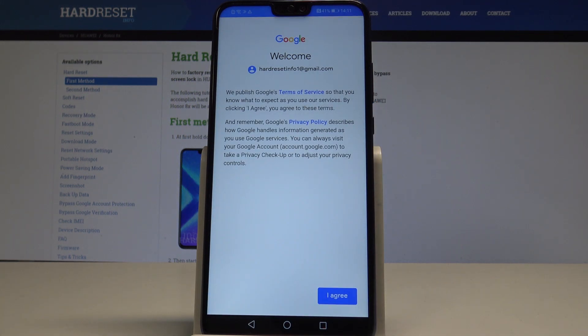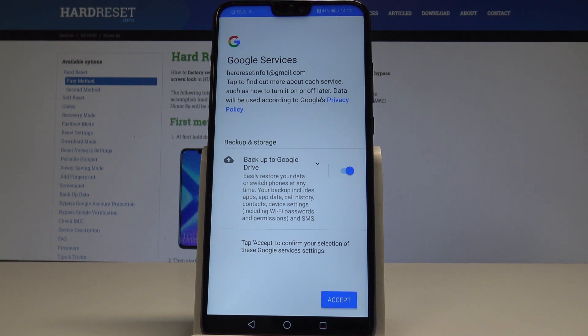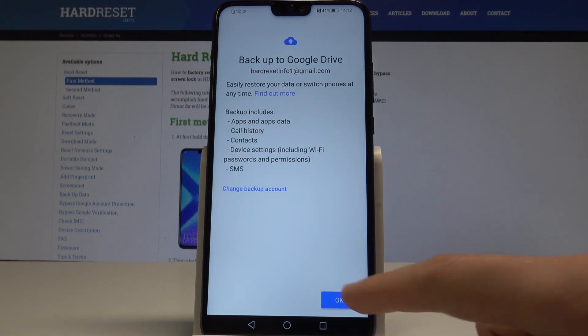Now you need to accept the Terms of Service and Privacy Policy — tap I Agree. The device is checking info. Leave Backup to Google Drive enabled and tap Accept. Then tap OK to the following information.